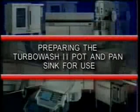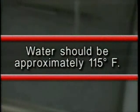Replacement manuals can be obtained from your local Hobart office. To begin operation of your Turbo Wash 2 pot and pan sink, you must first fill each compartment with warm water. This water should be approximately 115 degrees Fahrenheit. As the sink fills, stop the filling action at the water level mark on the back wall of the sink. Add detergent to the wash sink.